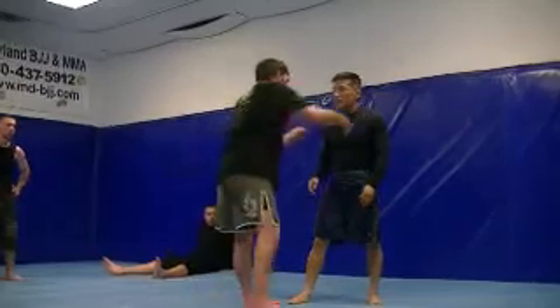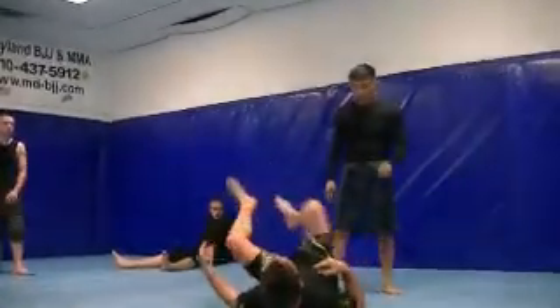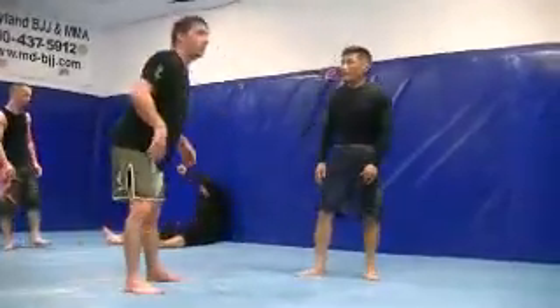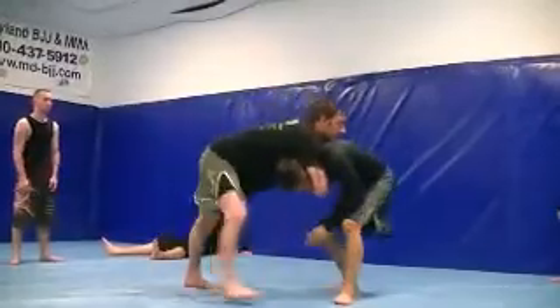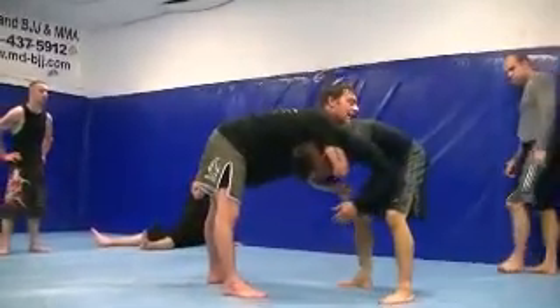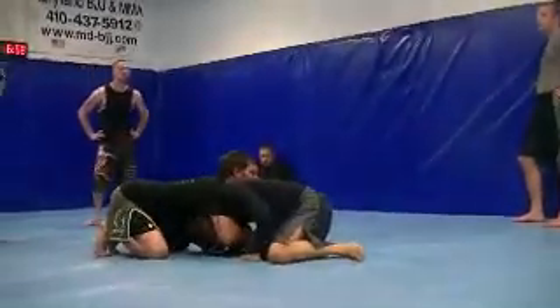Especially for Jiu Jitsu, they grab and then they fall down and they start looking for the open guard. So this position — the front headlock. I'm going to have my opponent's head down and then I'm going to pull them until their knees get to the ground in this position.